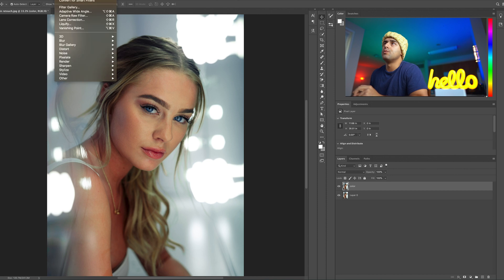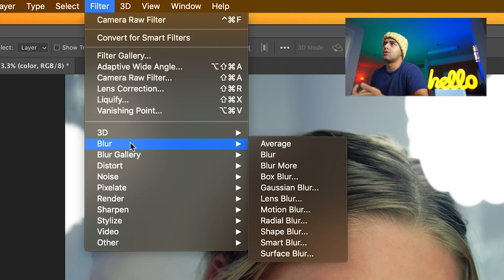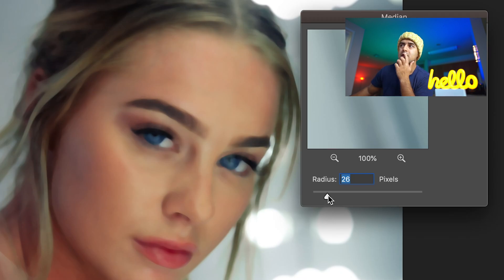We're going to go to Filter, and normally you would go to Blur and get Gaussian Blur. We don't do that anymore — that's bad. We go to Noise and we do Median. What Median does is it keeps a lot of the texture. I'll show you the difference right now.